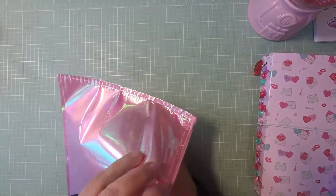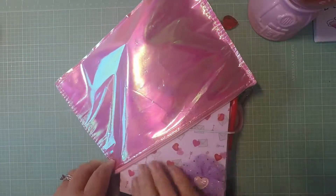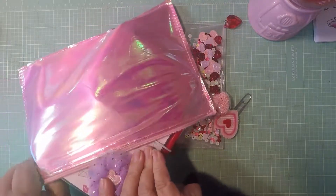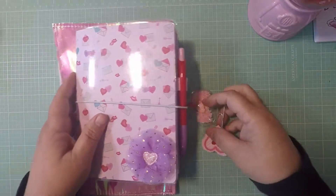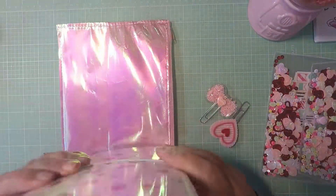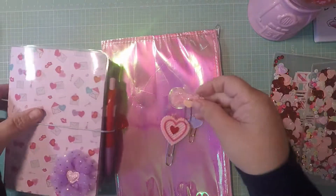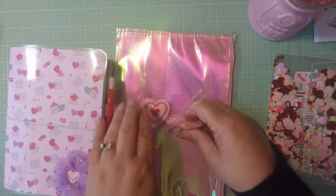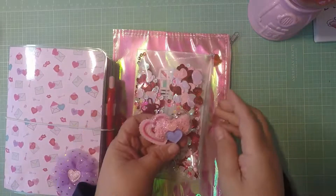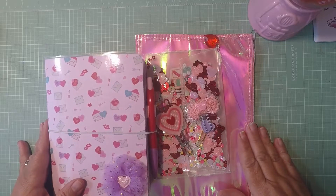It actually might fit — but I don't want to force it. The paper clips will be in a bag for whoever purchases it, and I'll put them on a little tab in a cellophane bag so they'll be more protected. That's my TN, guys — I hope you like it. Thank you so much for watching, bye bye!